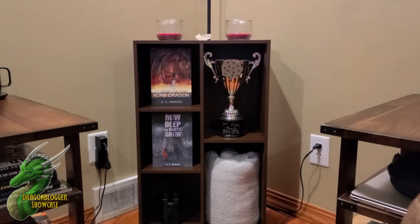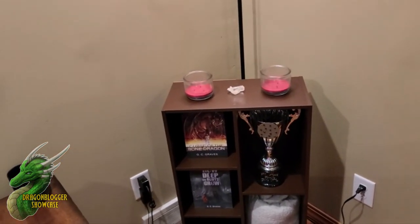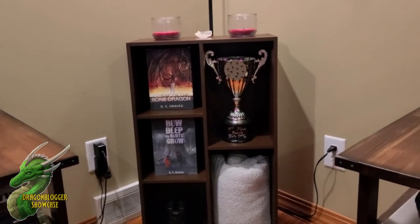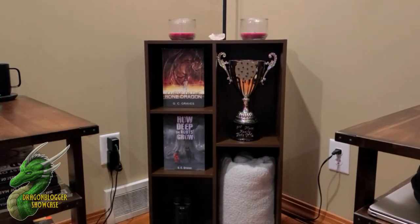The bookcase is also modular — if I ever want to I can change it and take it on its side. And one other neat thing I did not realize at the time is it does come with a hanging device, so you can hang it right from the wall.